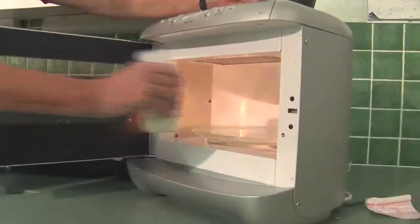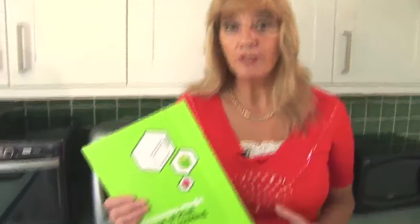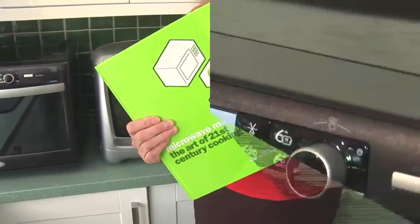Hi, I'm Jennifer Marshall Jenkinson, Chairman of the UK Microwave Technologies Association and author of the prize-winning cookbook Microwave Magic: the Art of 21st Century Cooking.